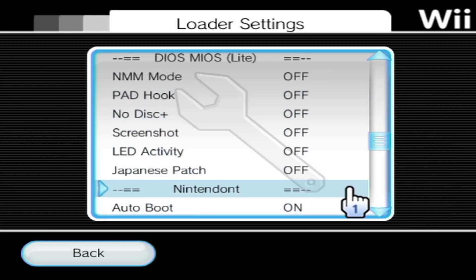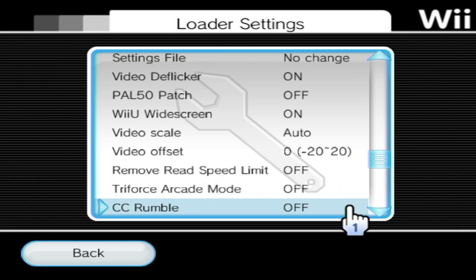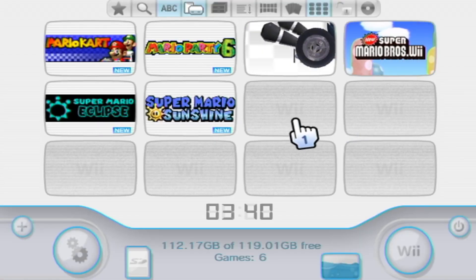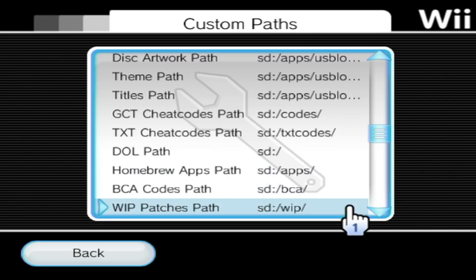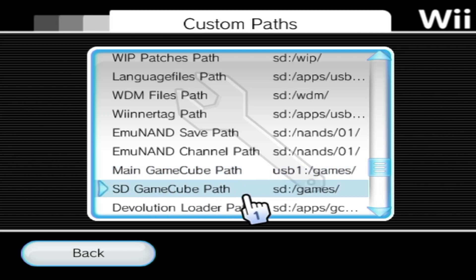If you keep scrolling down, you'll find the rest of the Nintendont settings. Here you can change your video, de-flicker, and you should see an option — just make sure your memory card emulation is set to Individual or On; either of those work, just don't have it off. Once you have those settings changed, go back. If your GameCube games still are not showing up, go back into settings, go right, go down to Custom Paths, and scroll down until you see Main GameCube Path. As long as Main GameCube Path or SD GameCube Path is set to SD/Games, you are good to go.